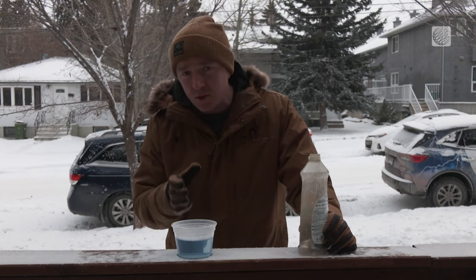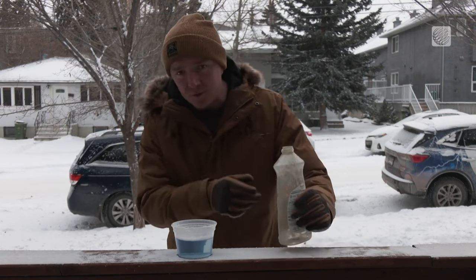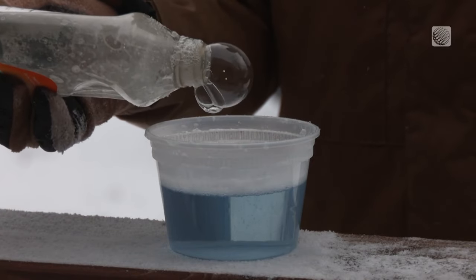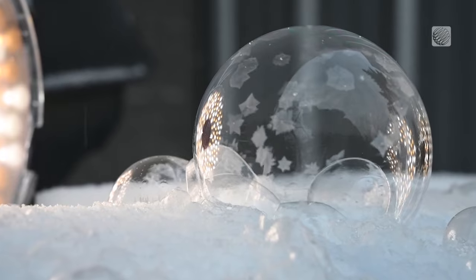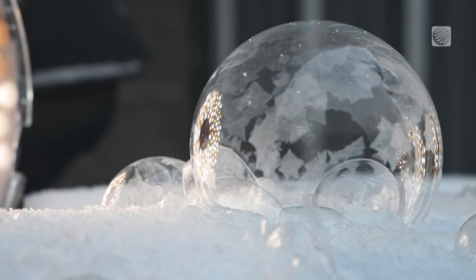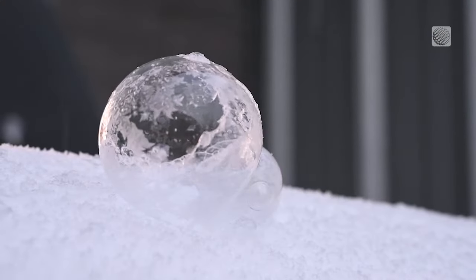I've left my solution outside to chill for a few moments, and I'll be using this old empty dish soap bottle to both extract the liquid and blow the bubbles. Just take a look how those beautiful ice crystals form — a simple way to show the power of nature when it gets cold.